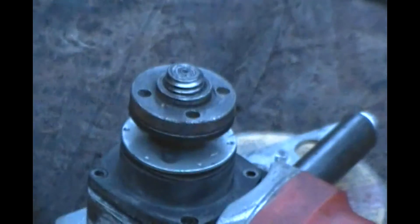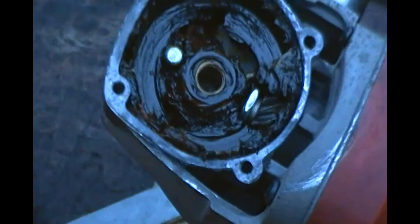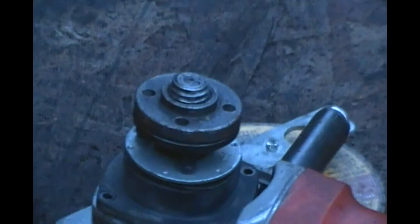First time I ever took one of those apart. I guess I'll put it back together in case I ever need a spare head. There's your gear, there's the inside full of grease — used the snot out of her, I guess. Anyway, not worth fixing. Just wanted to share that — now we know.